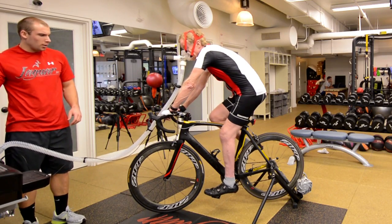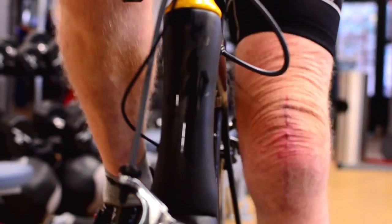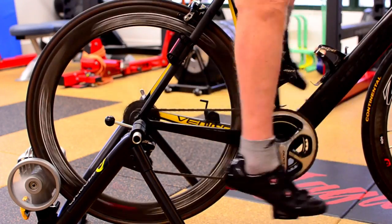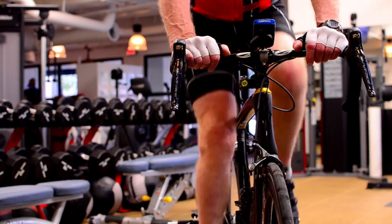During a VO2 max test, a mask is worn to collect all inhaled and expired air, which is then analyzed to determine the concentration of oxygen. This will determine how much oxygen is used during the exercise test. The oxygen consumption should rise in a linear relationship with exercise intensity.